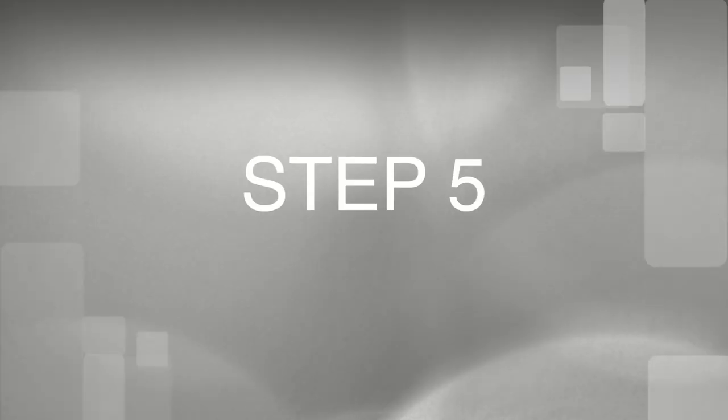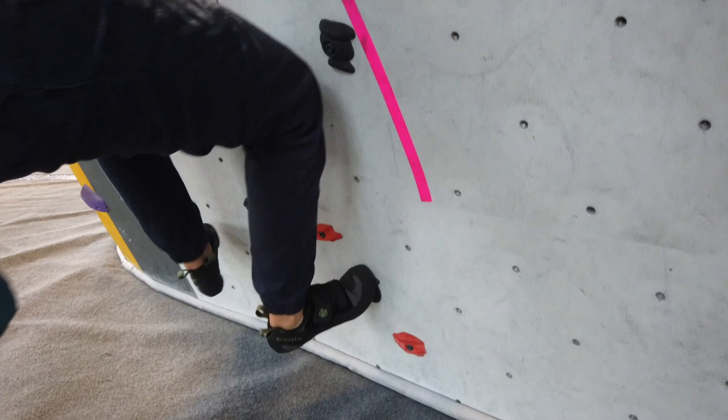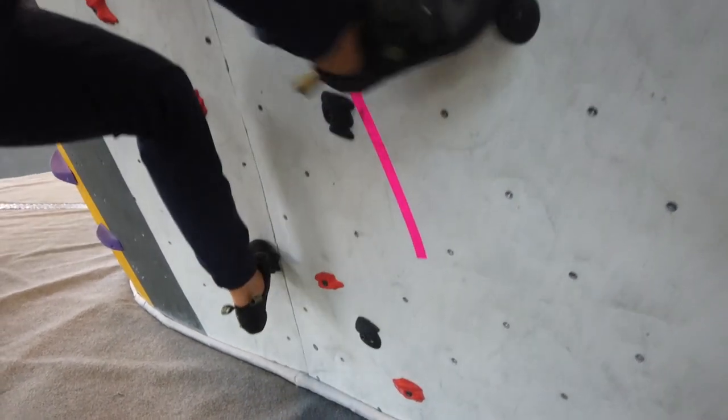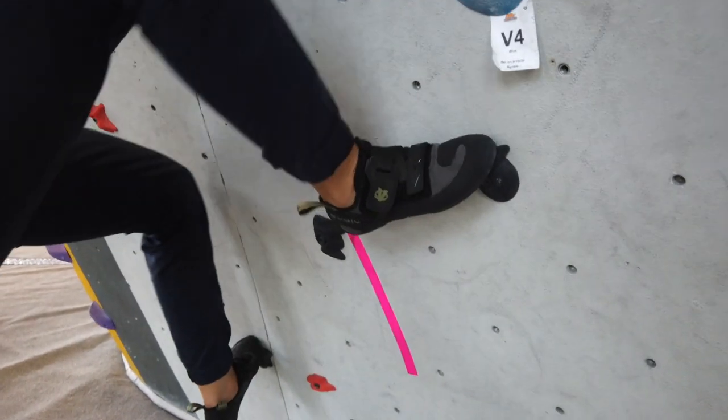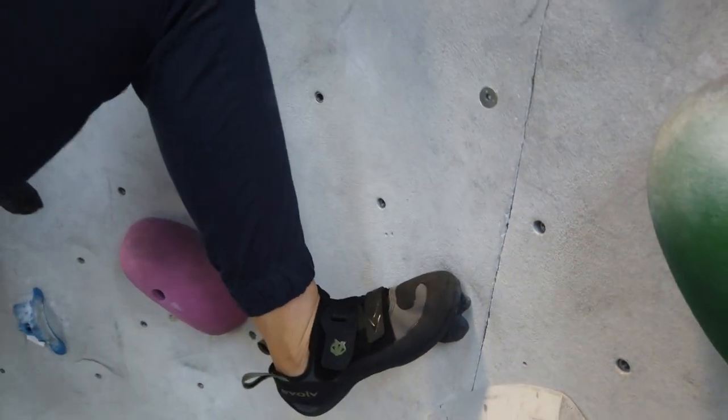Step five is actually enjoying your climbing shoes and just wearing them for full sessions. Now that you've done a couple of sessions on big footholds, used nylon socks to prevent blisters, and then used a couple of sessions working the toe box, heel, and edging, you can do full-out climbing with no time limits. That is your five-step process for breaking into your shoes as painlessly and quickly as possible.